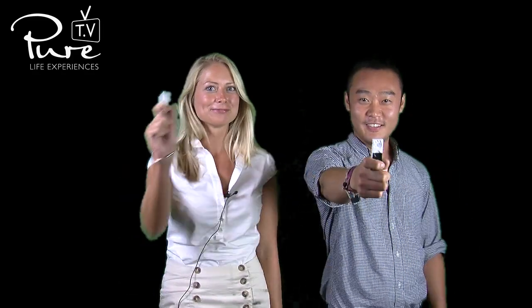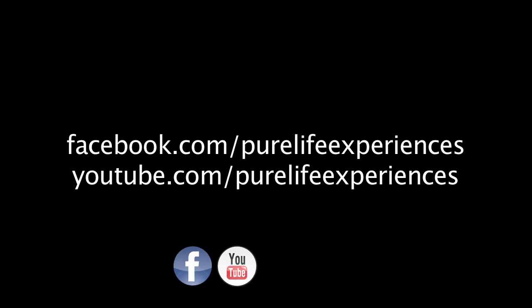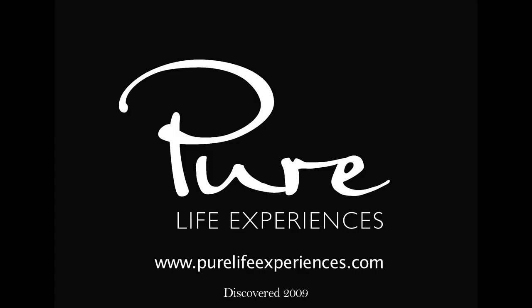Are you ready to Poken? See how easy it is? Are you ready to go? Thank you.